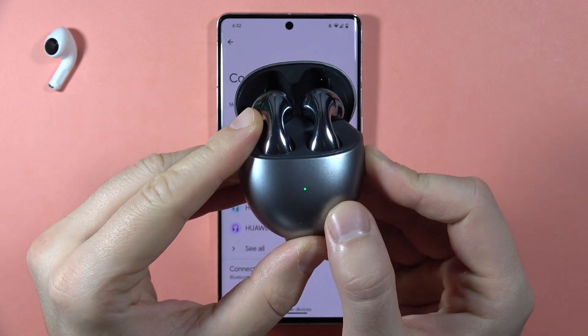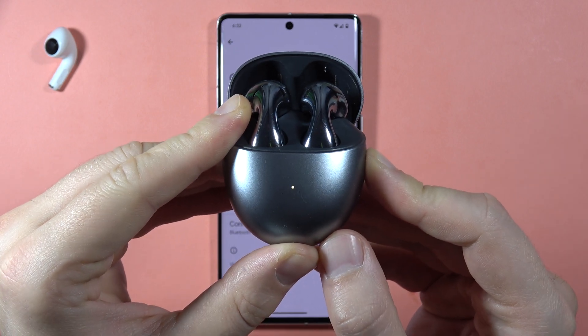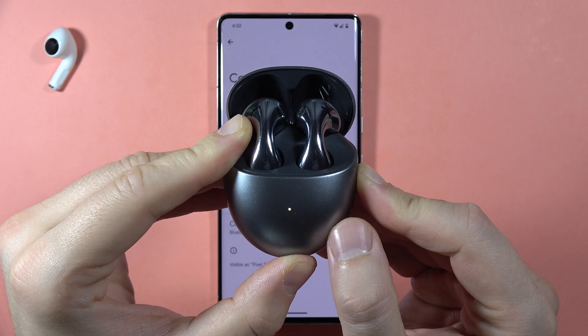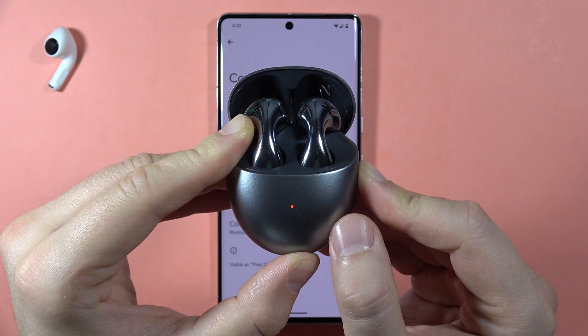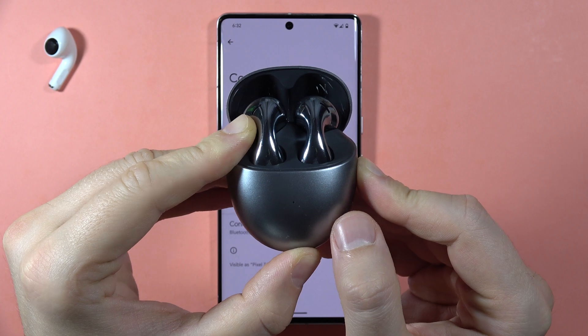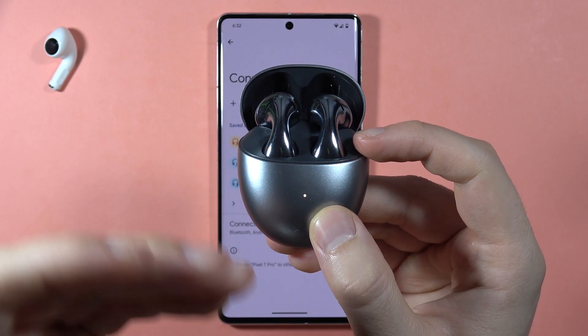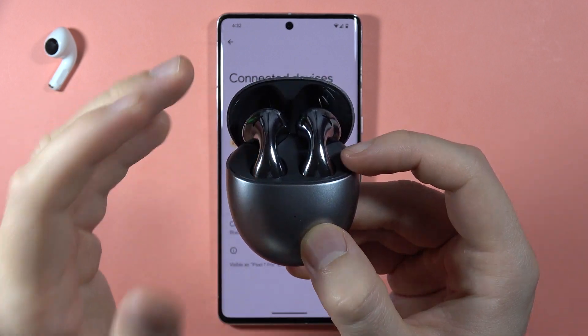Now wait until the indicator starts blinking red. You can subscribe to my channel — I will be really grateful for it. When it stops blinking, release the button, and after a few seconds it will turn white, which means the earbuds are in pairing mode.